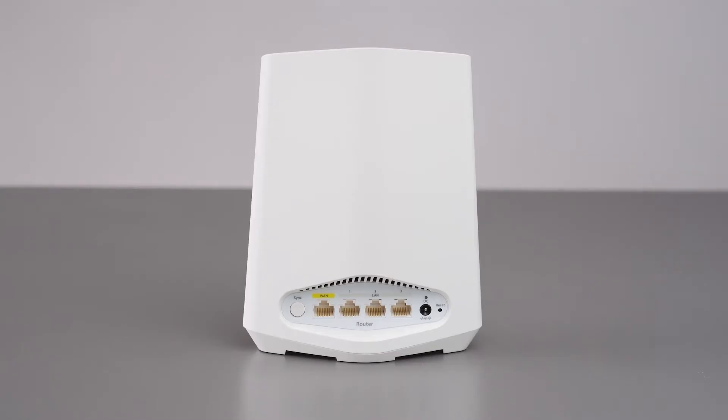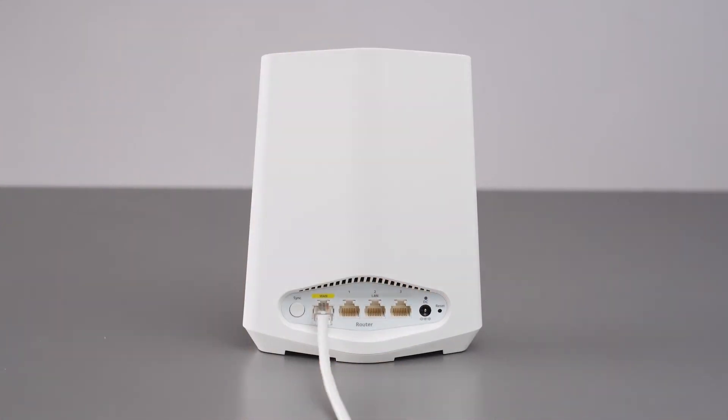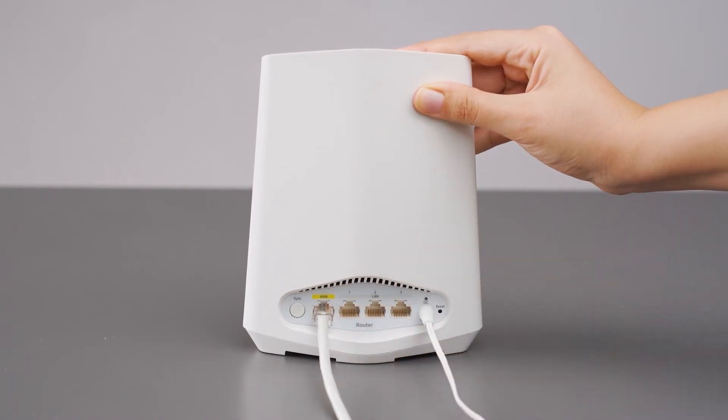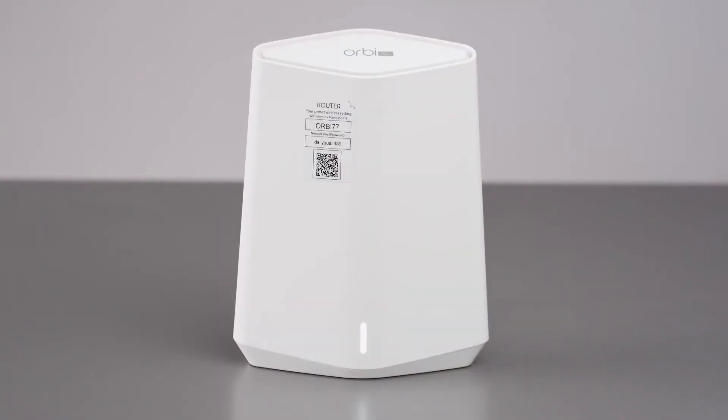Turn off your modem or gateway's Wi-Fi and connect the router using an Ethernet cable and the yellow WAN port. Next, connect the router to a power source. When the LED bar on the front of the router lights solid white, the router's preset Wi-Fi network is ready for setup.